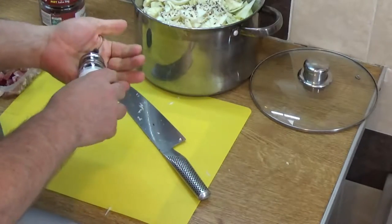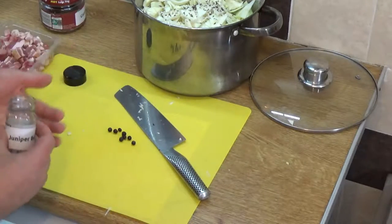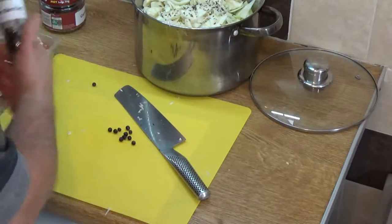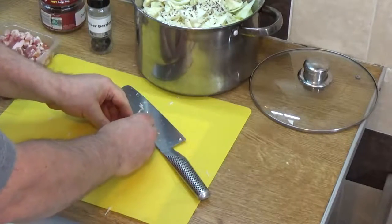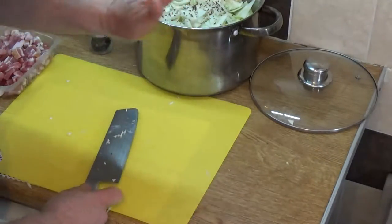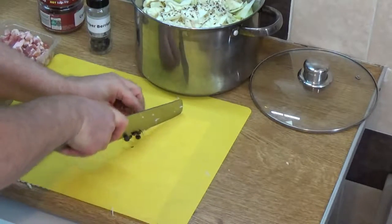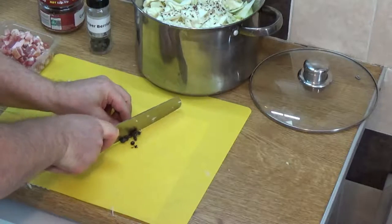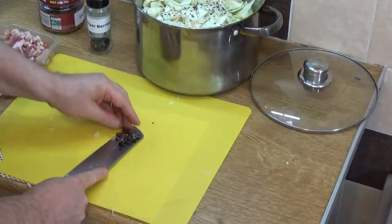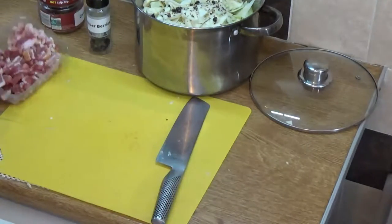Another thing that goes exceptionally well with cabbage is juniper berries. For an amount that size I'd grab about half to a full teaspoon. Juniper is the flavoring you get in gin, and it is well known for being excellent with cabbage. What I do is put the blade on them, smash it down until they break up and give them a little chop — be careful because they can get a bit athletic when you start chopping. Then just smash them up a little bit and throw them in the pot.